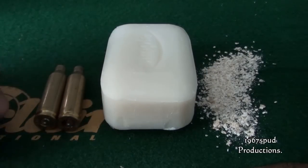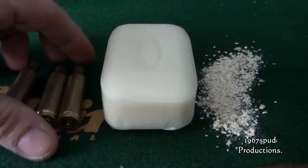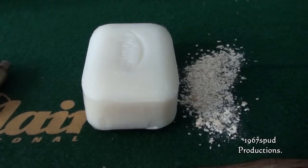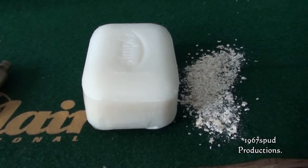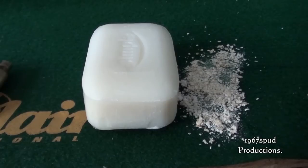Secondly, the actual cases I'm going to fire form. These are once-fired 243 so they'll need depriming, repriming, and then reloading. The infill matter — the medium which will fill up the rest of the case to give it some pressure — is porridge that I've put through a blender and chopped up as fine as I can get it.